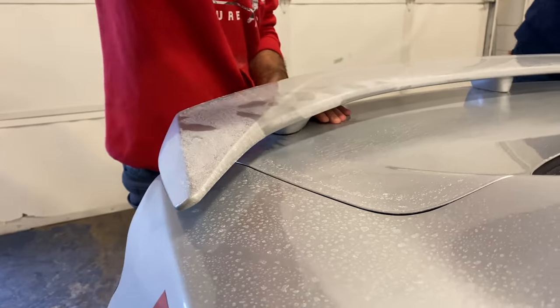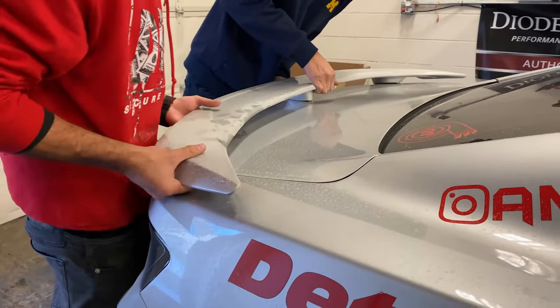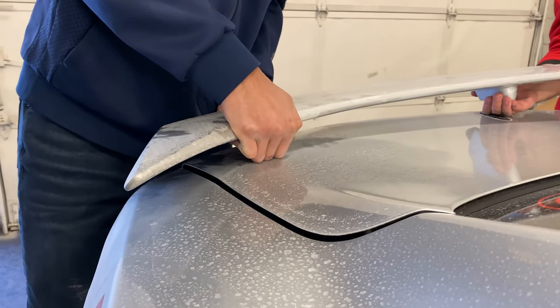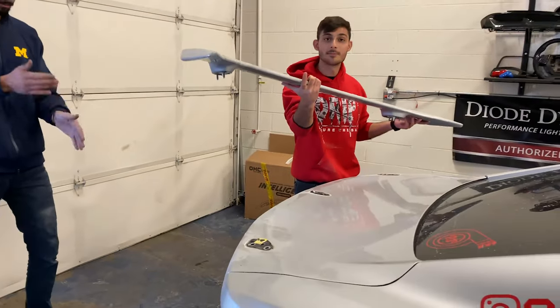Once you apply pressure it'll kind of just pop off, so you have to be careful with it. Make sure the metal is still on the bottom so you don't have to paint anything. Alright, got the old one officially off — now time to clean it up.